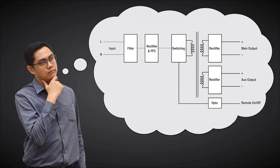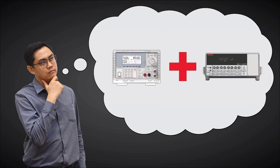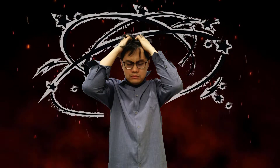To accomplish this, he needs to connect both main and auxiliary outputs to an electronic load. But Daniel has a challenge, as this will require two electronic loads to achieve his testing needs. Having two separate instruments increases test costs and complicates the test setup, so Daniel is feeling frustrated.